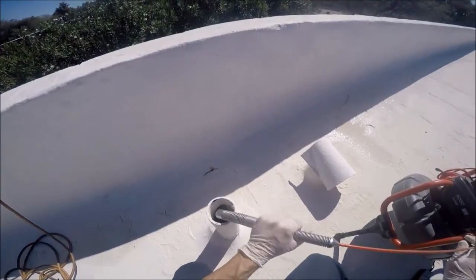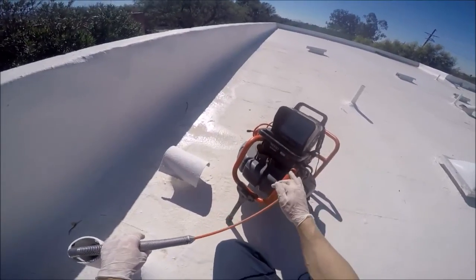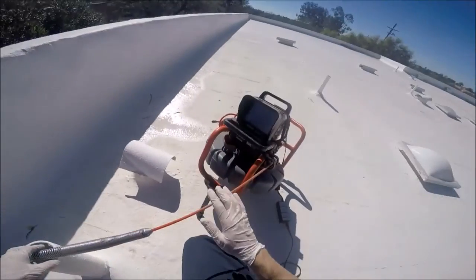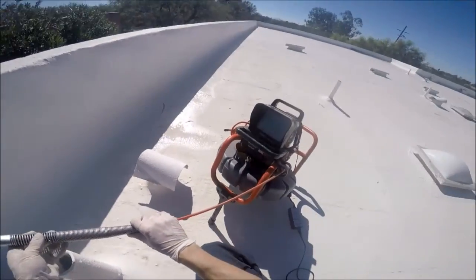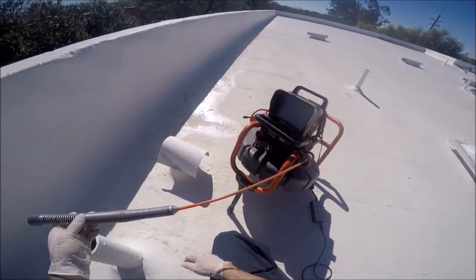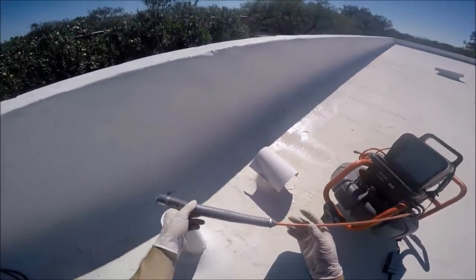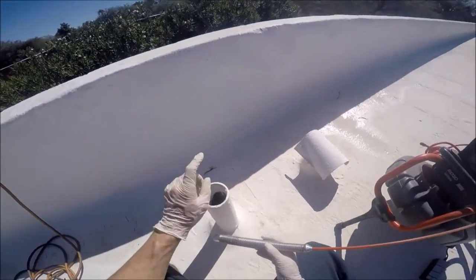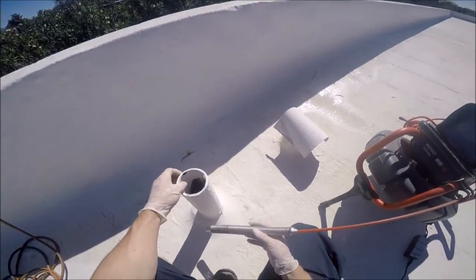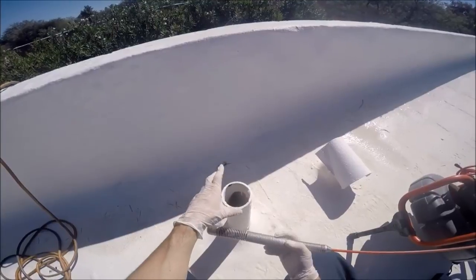We're back. Today we got the RIDGID SeeSnake mini pack — this is a 100-foot cable. This is probably one of my most favorite SeeSnakes out there. It's so versatile, it's compact, it's lightweight. We got a clogged sewer main here and we're gonna put this SeeSnake down there.